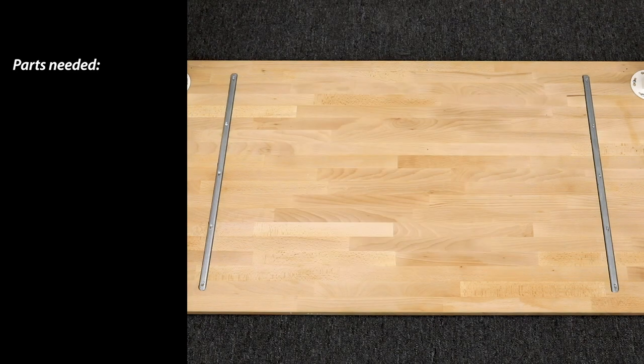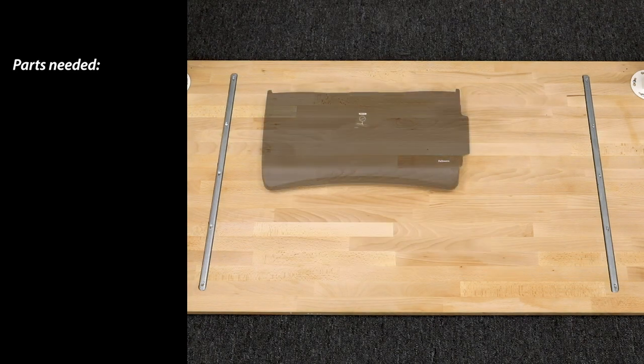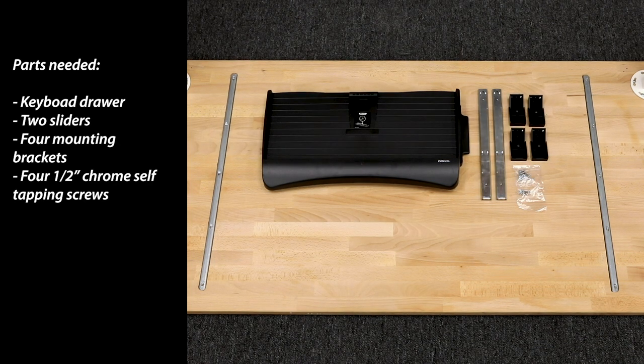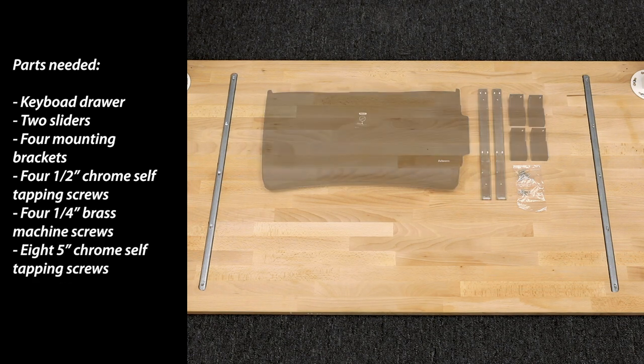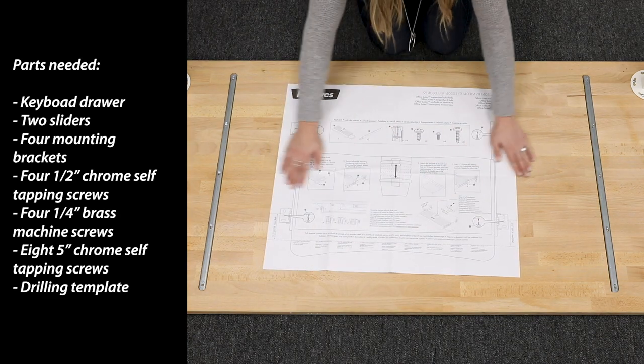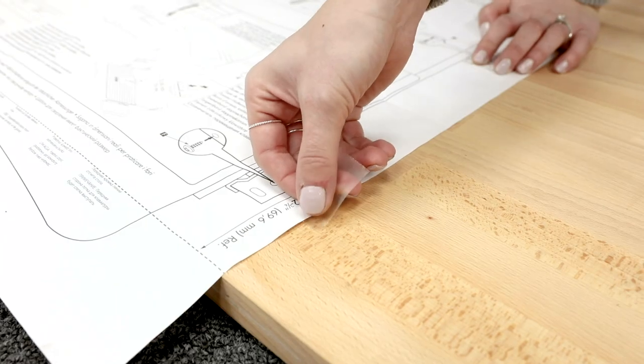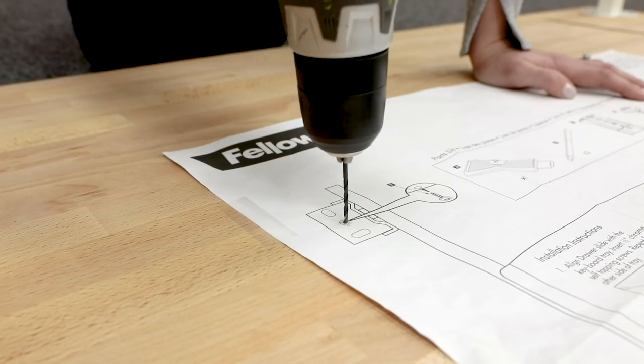First, let's make sure you have all the parts: keyboard drawer, 2 sliders, 4 mounting brackets, 4 half-inch chrome self-tapping screws, 4 quarter-inch brass machine screws, 8 five-inch chrome self-tapping screws, and the drilling template. What you'll need: a Phillips screwdriver, a power drill, tape, and a 3/32-inch drill bit.